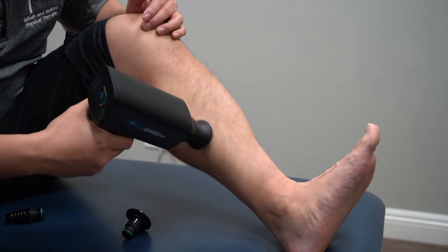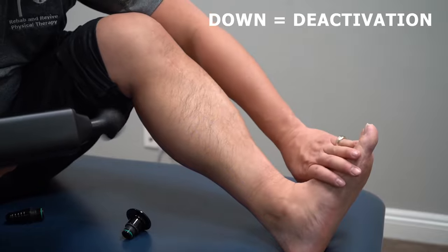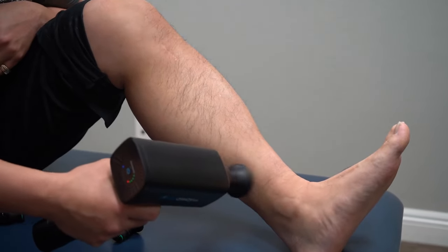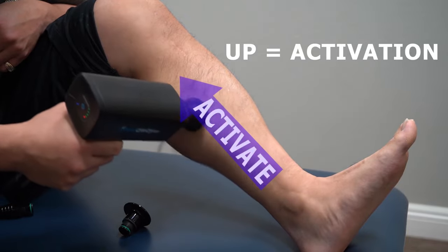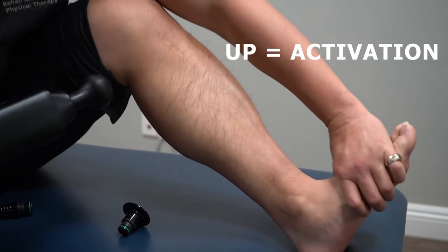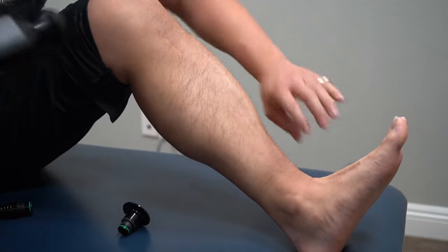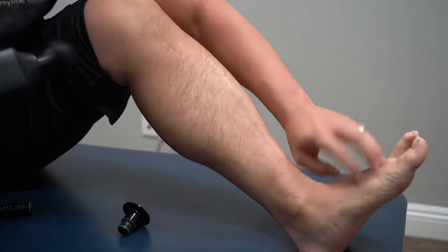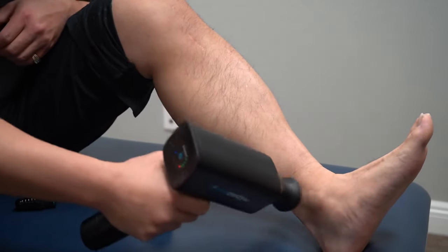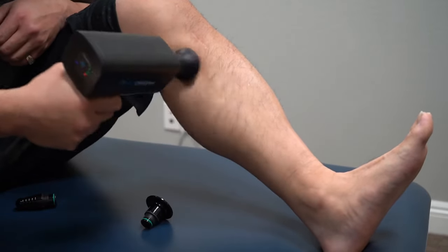This is one proprioceptive way to think about it. I basically deactivated this muscle — look, it's significantly weaker. But if you want to make it stronger, you go this way. If I basically shorten the muscle this way — look at that, can't even move it. It just takes maybe one or two strokes. Going from attachment to insertion is what we call it.